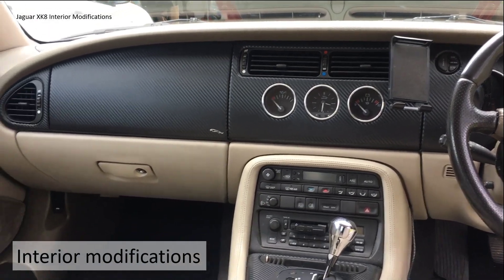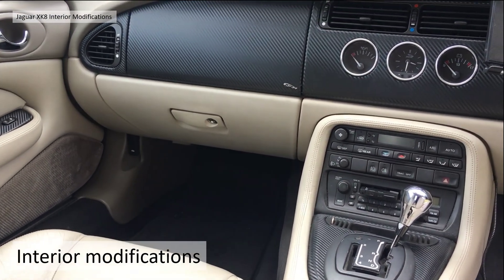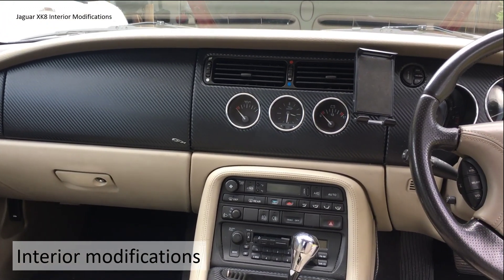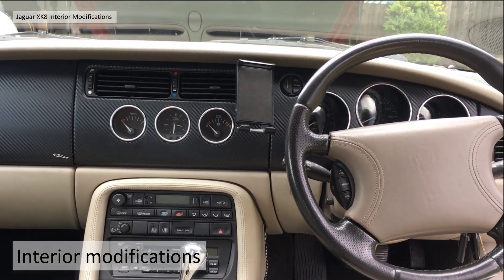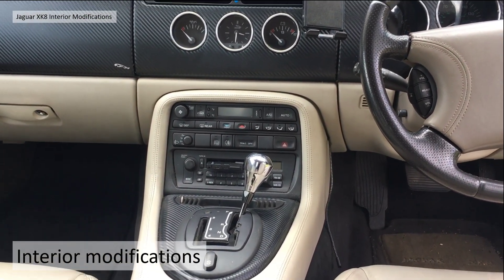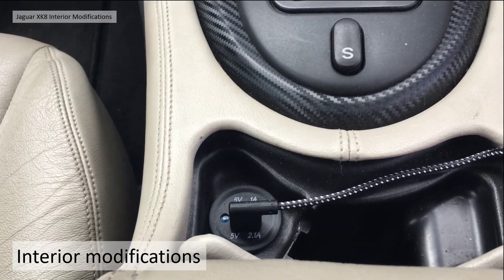Running through the interior modifications I've done: I've changed from brown to black carpets, I've carbon fibre wrapped the dash, and there are aluminium dials. I also fitted a chrome gear knob, and I've got a USB charger in what was the cigarette lighter.